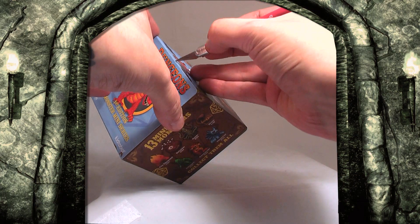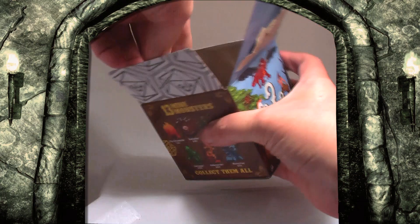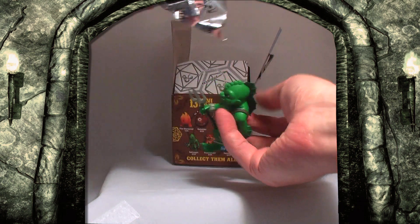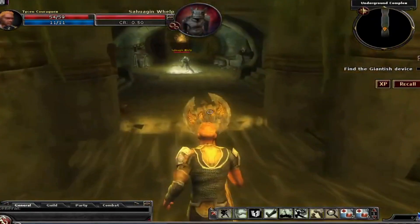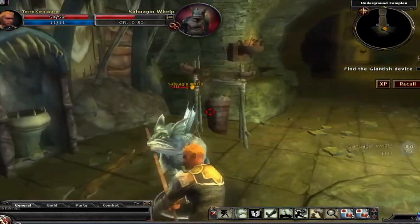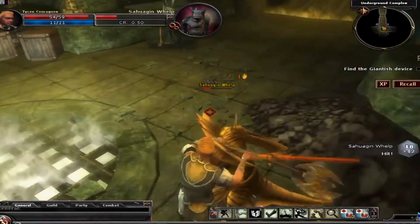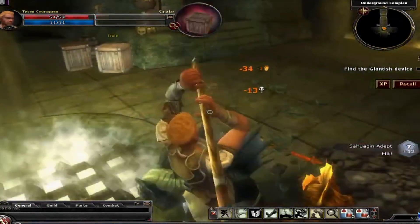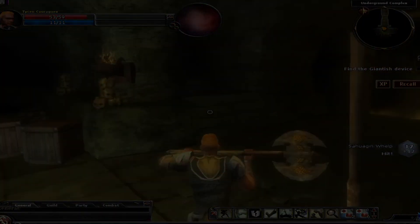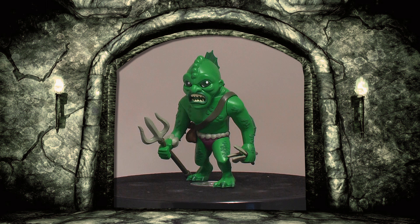Want only one box. It's a Sahuagin — a bulk standard 2-in-24.